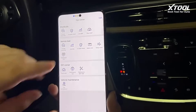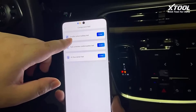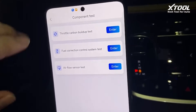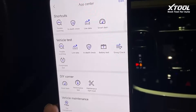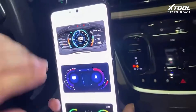It also has some component tests using fundamental diagnostics, like a throttle test to check if there's carbon buildup in the throttle, and also an airflow sensor test. And we also have some gadget features like the HUD display.